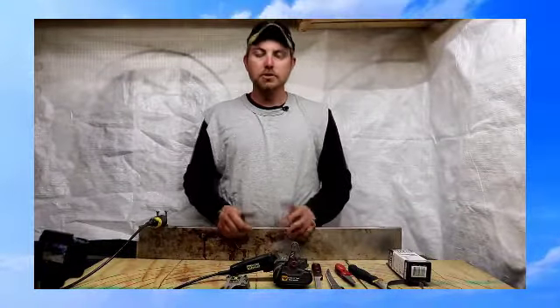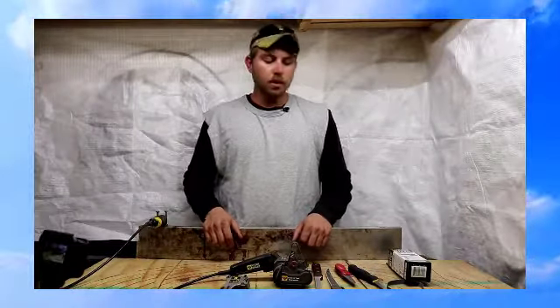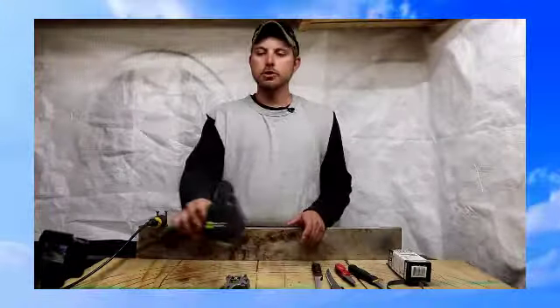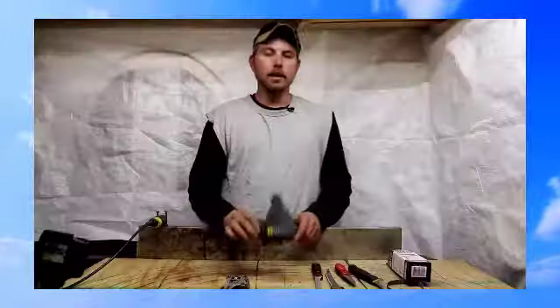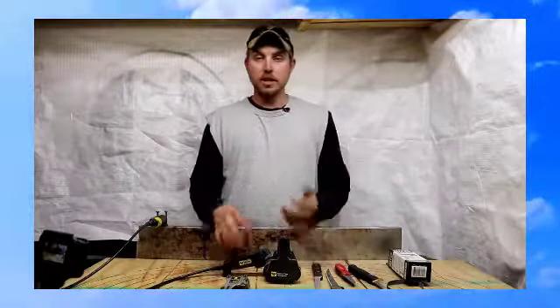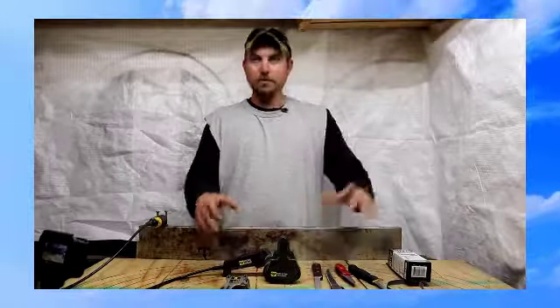All right, guys. So for today's review, we're going to talk about the WorkSharp Knife and Tool Sharpener. This really is an amazing tool. I would go so far as to say it changed my life for the better.